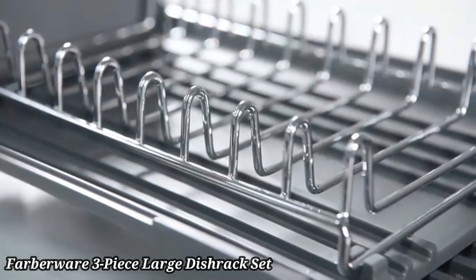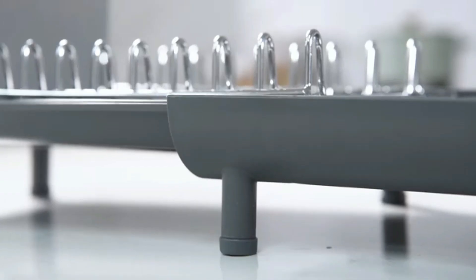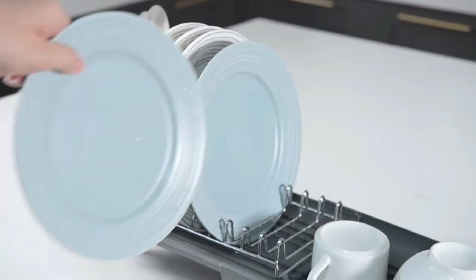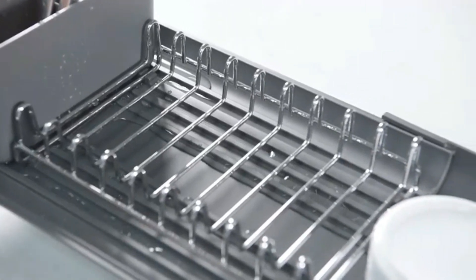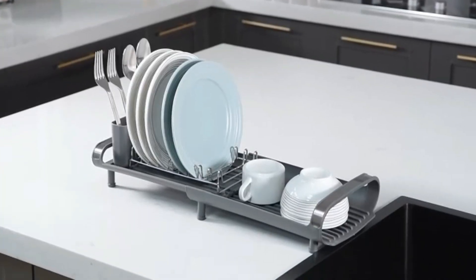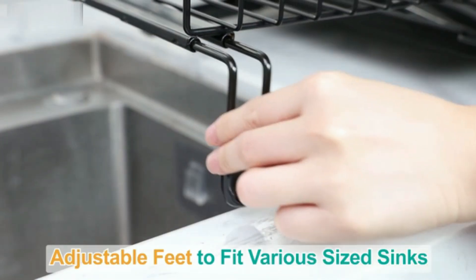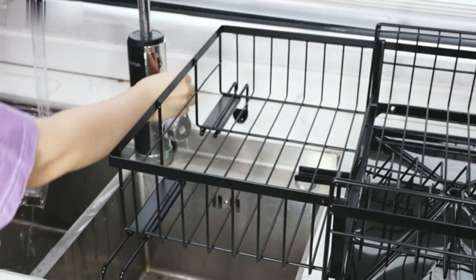Farberware 3-Piece Large Dish Rack Set. The Farberware 3-Piece Large Dish Rack Set is designed for maximum efficiency in your kitchen. This set includes a spacious dish rack, a drain board, and a cutlery holder, providing ample space for drying dishes, glasses, and utensils. Made from durable, rust-resistant materials, it ensures long-lasting use. The sloped drain board directs water into the sink, keeping your countertops dry and clean.